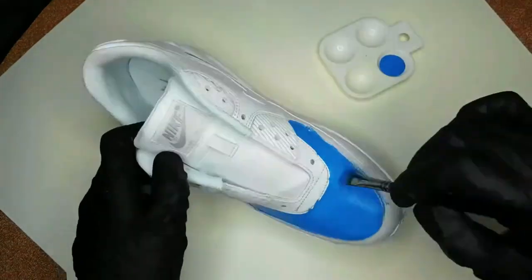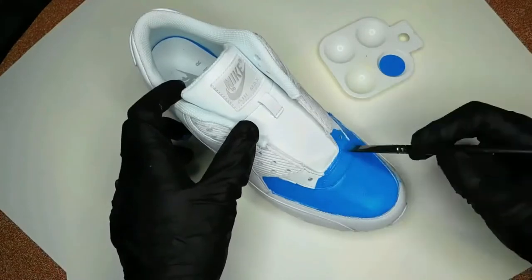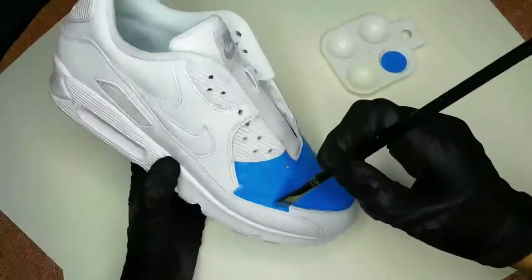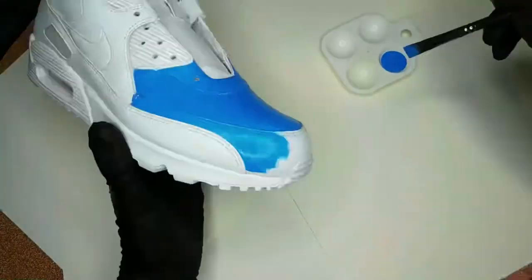You can use acetone from a hardware store, acetone found in nail polish remover, or you can also purchase a deglazer. So after your shoes are fully prepped, you can go ahead and begin painting. Keep in mind that you need to use a leather paint for this — you can't just use a craft store paint. It will crack.